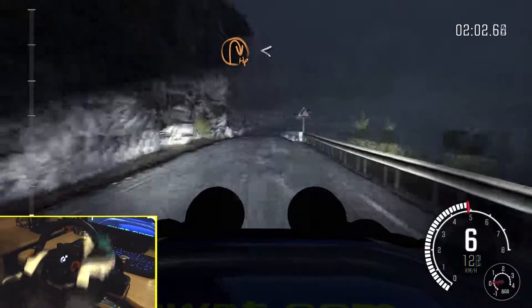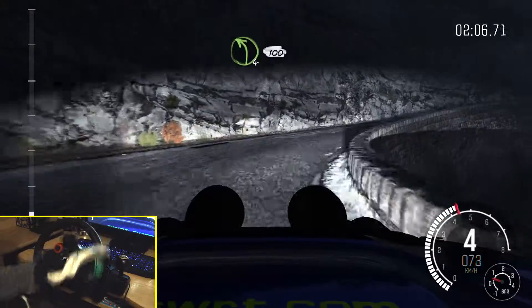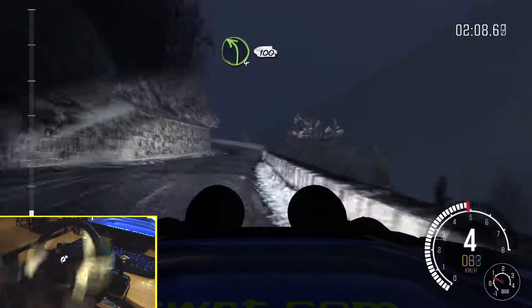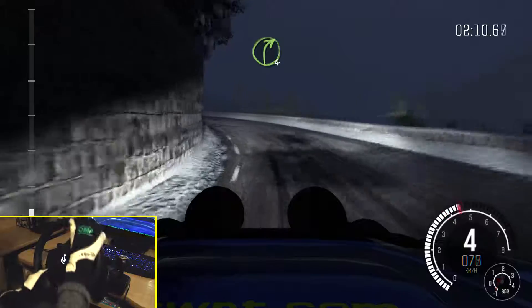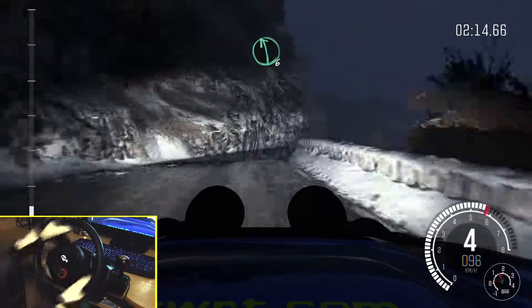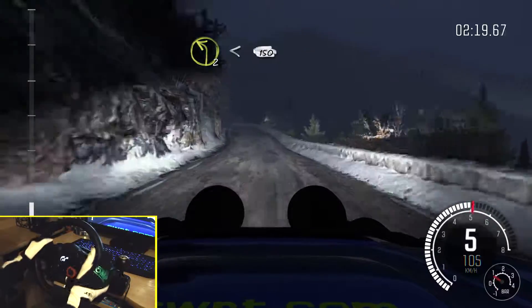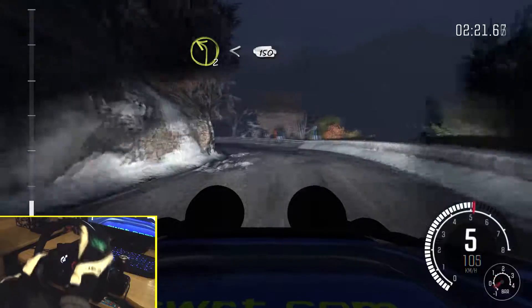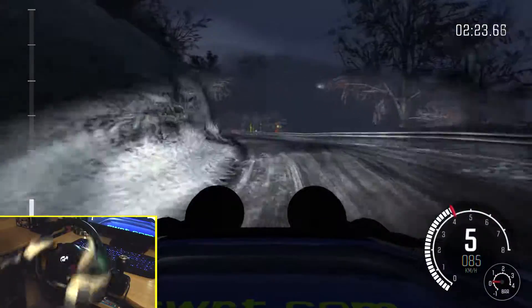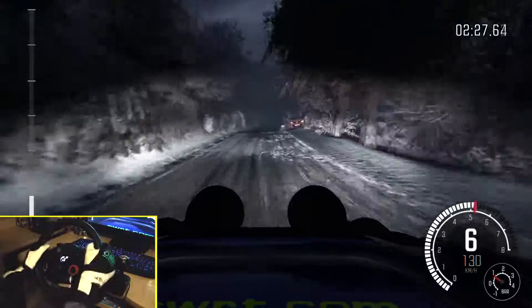Hairpin right, open, and ice patches from here. And left 4, continues for 100, into right right 4, over jump, don't cut. 40, narrows, left 6, over crest. And left 2, opens over crest. 150, right 6, continues for 100, into right 6, continues for 100.